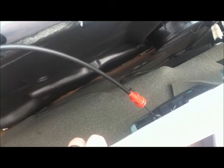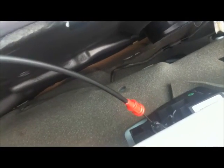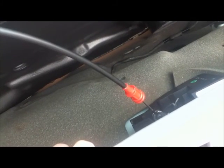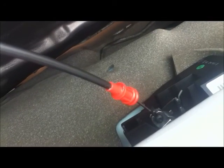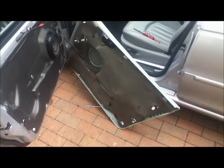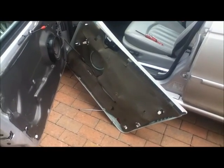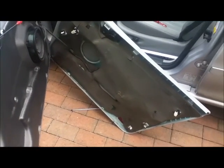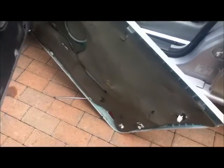That sounded quite violent didn't it! Well, the panel's hanging off now, but I need to disconnect the cable for the handle to operate the door locks — that looks like it just pops out, so I'll do that next. The door card's hanging off. I'm not going to disconnect the audio; I don't actually need to take it right off the car to fix it. What I do need to do is fix these mounting points.